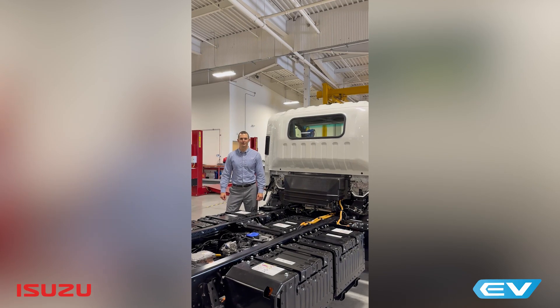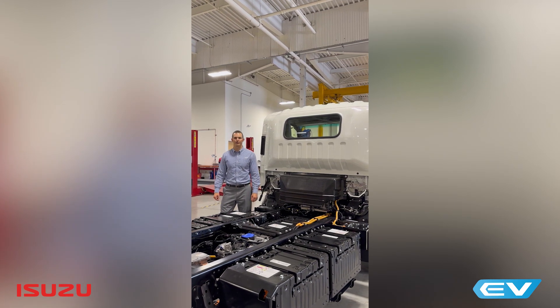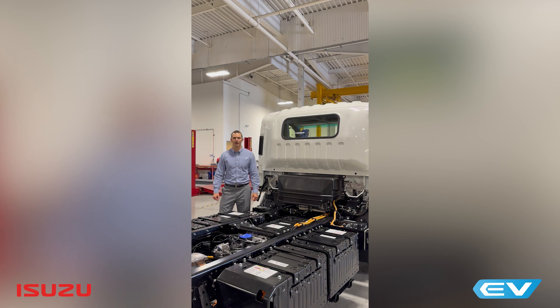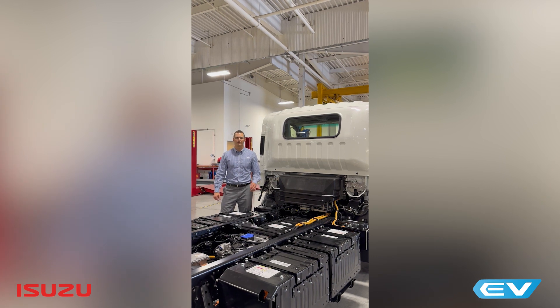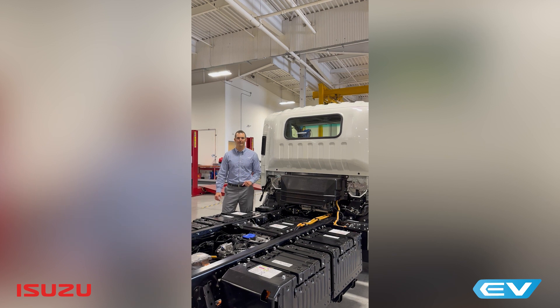Hi, my name is Tim Ellsworth with the Isuzu Commercial Truck of America. Today I'm here to talk to you about the battery setup on our 2025 Isuzu NRR EV. This truck in front of you is equipped with 5 battery packs for our 100 kWh battery setup. This truck is also available in 3 other battery pack configuration setups.